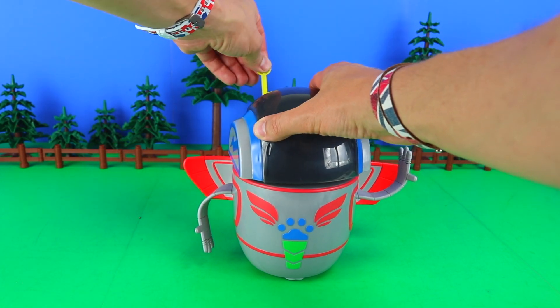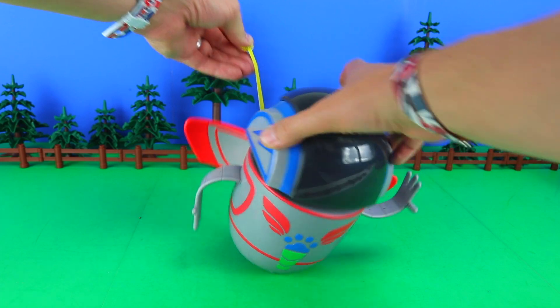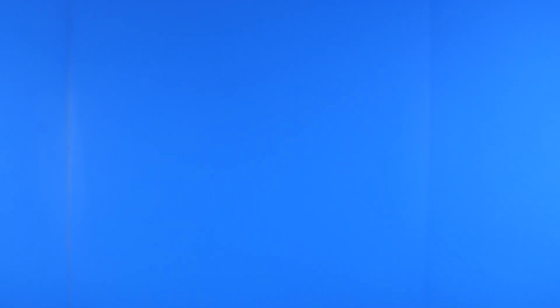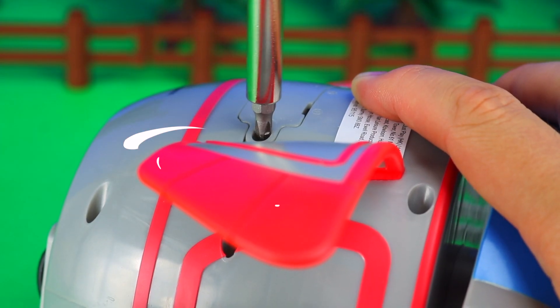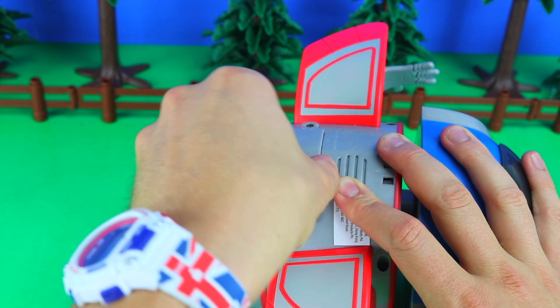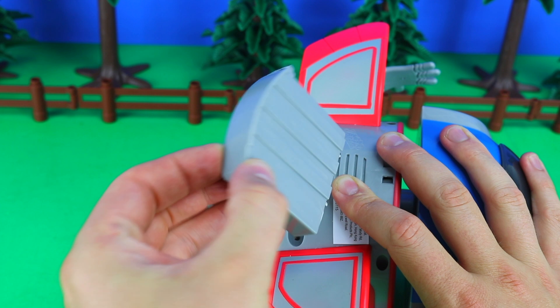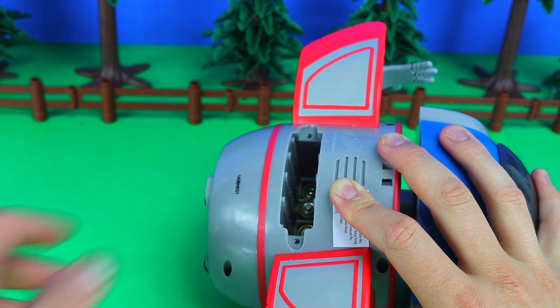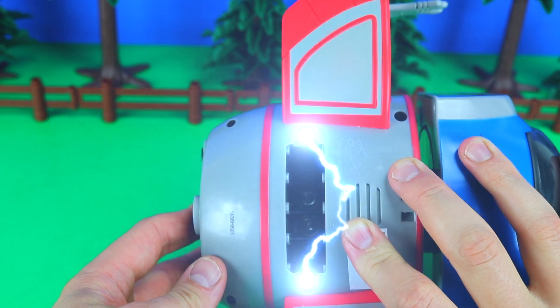Now all we need to do is give this a quick pull — got it. Next up, screwdriver. Now boys and girls, this should only be conducted by trained professionals such as myself, or a parent or guide. So dissecting the power unit here, we have the core, and delve a little deeper inside, four double A batteries.